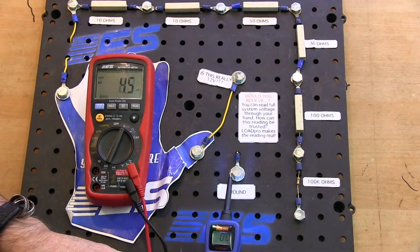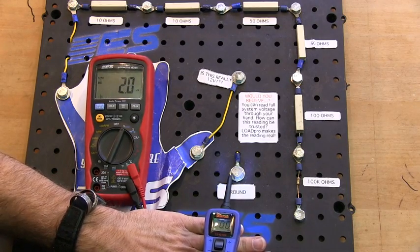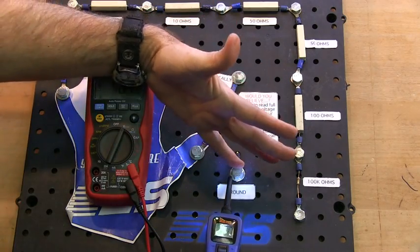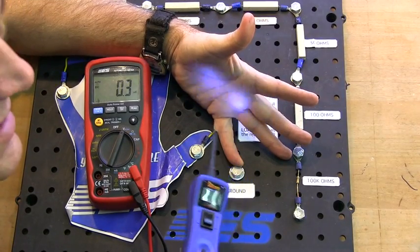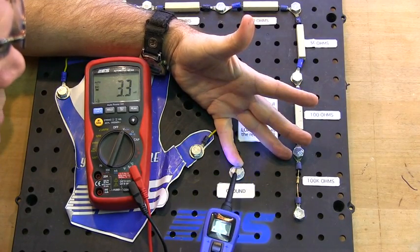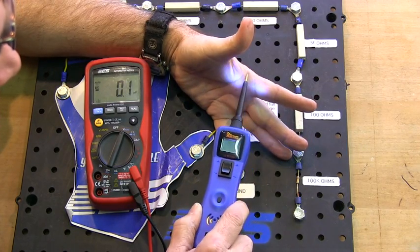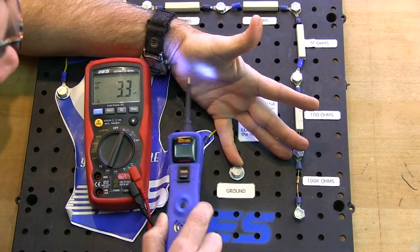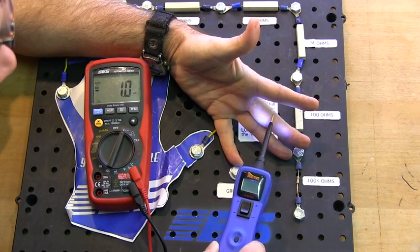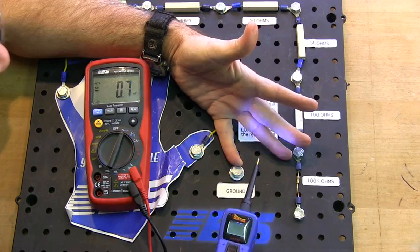Here's the power probe giving me an indication. But watch this — here's my hand. Which one of these grounds is actually good? This one? This one? This one? This one? This one? This one? I don't know which ground is actually good.